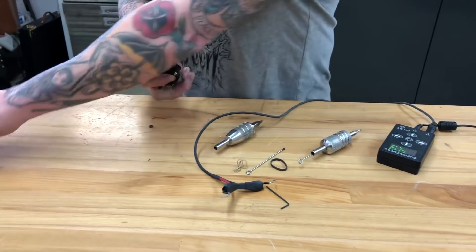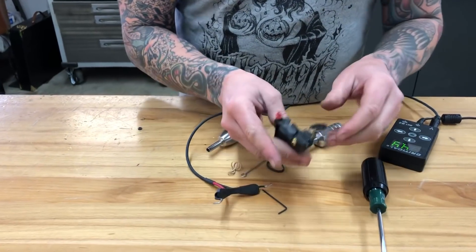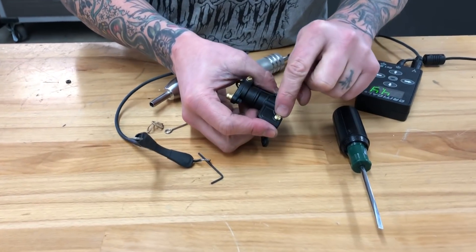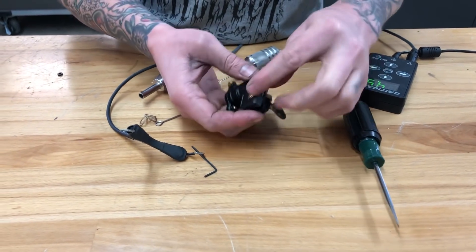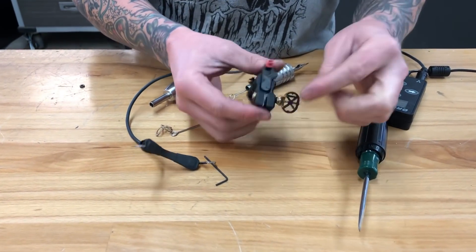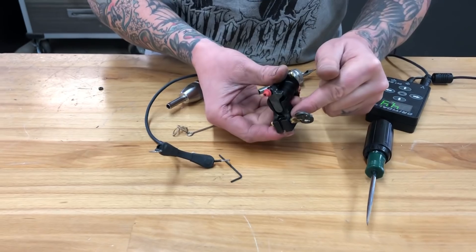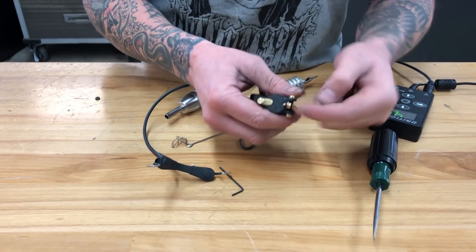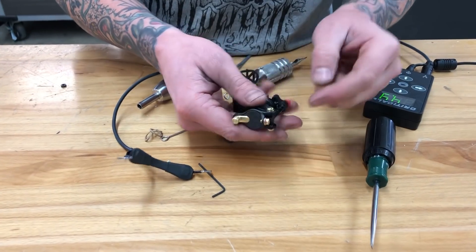One more thing I did with this machine is I made the thumb screw ambidextrous. All you do is remove this screw, which retains the vise sleeve, and remove the thumb screw and flip-flop it on, then put the thumb screw on the other side. The retaining screw also doubles as another clip cord screw in case that hole wears out.